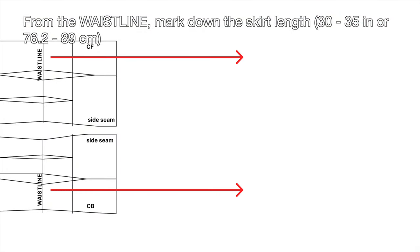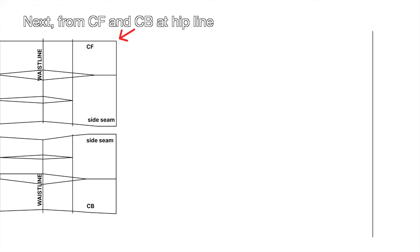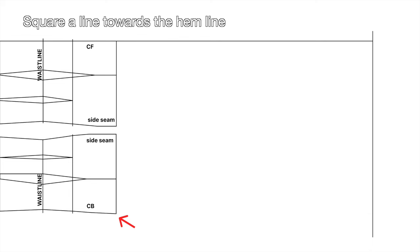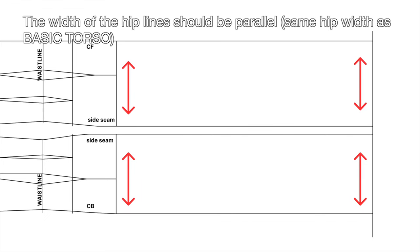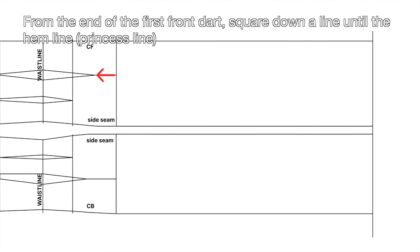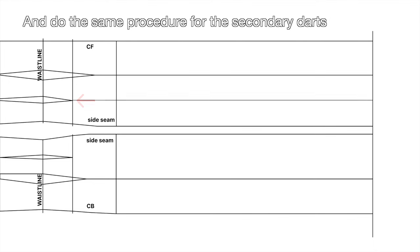From the waistline, mark down the skirt length. From the skirt length marks, square a line. Next, from center front and center back at the hip line, square a line towards the hemline, and also at the side seams at the hip line. The width of the hip lines should be parallel — same hip width as the basic torso. From the end of the first front dart, square down a line until the hemline, and from the end of the first back dart, square down a line until the hemline. Do the same procedure for the secondary darts.